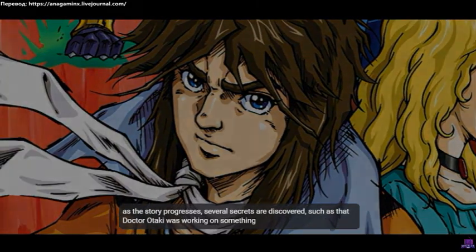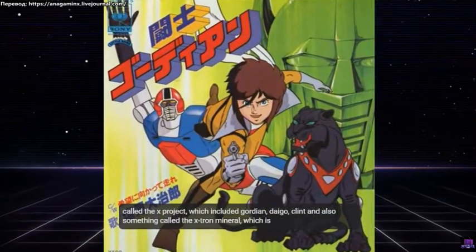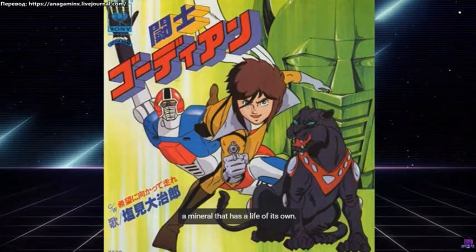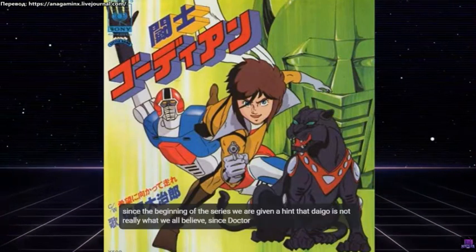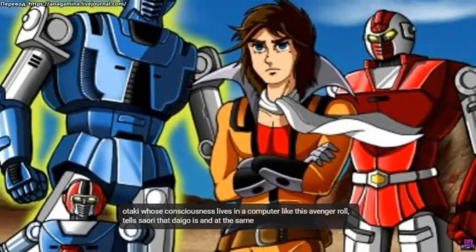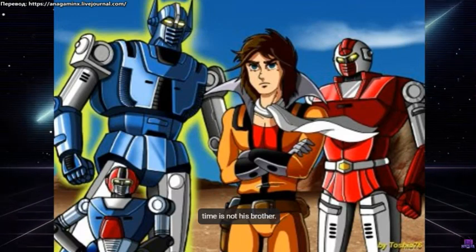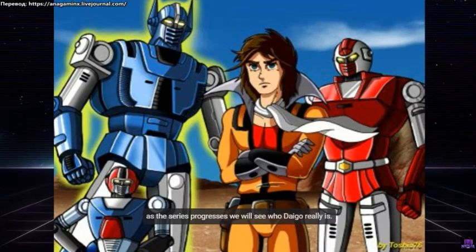As the story progresses, several secrets are discovered, such as that Dr. Otaki was working on something called the X-Project, which included Gordian, Dago, Clint, and also something called the X-Tron Mineral, which is a mineral that has a life of its own. Since the beginning of the series, we are given a hint that Dago is not really what we all believe, since Dr. Otaki, whose consciousness lives in a computer, tells Sauri that Dago is, and at the same time is not, his brother. As the series progresses, we will see who Dago really is.